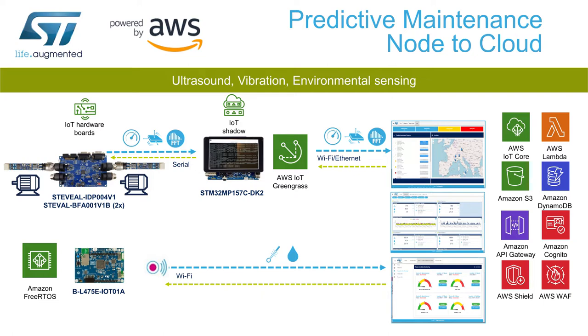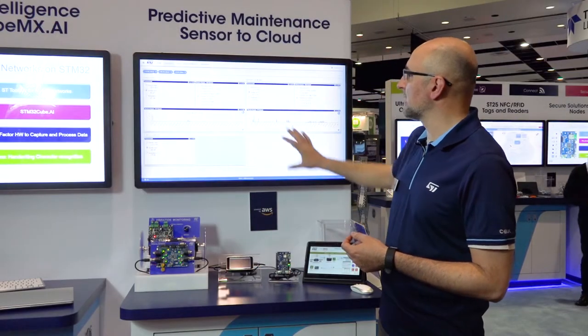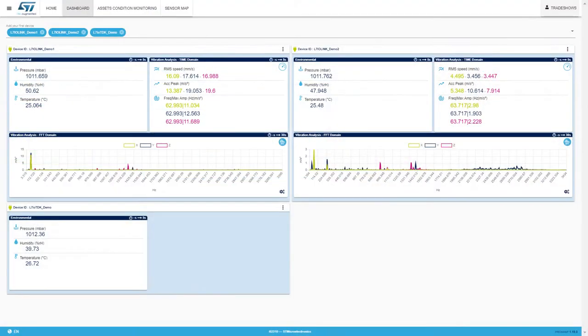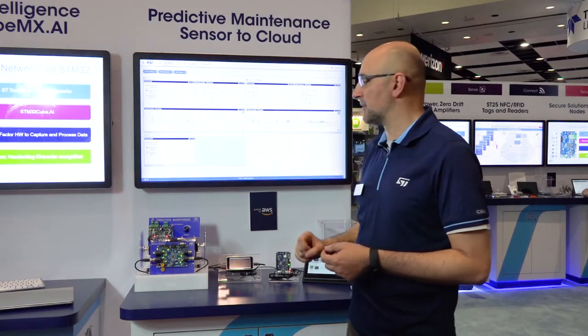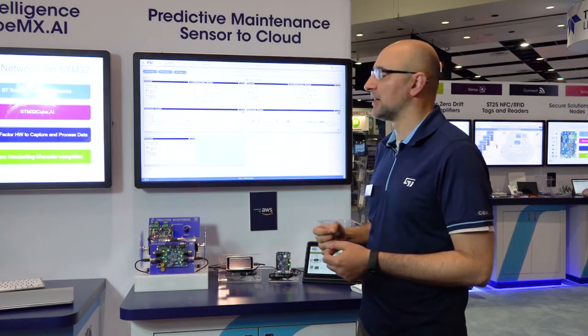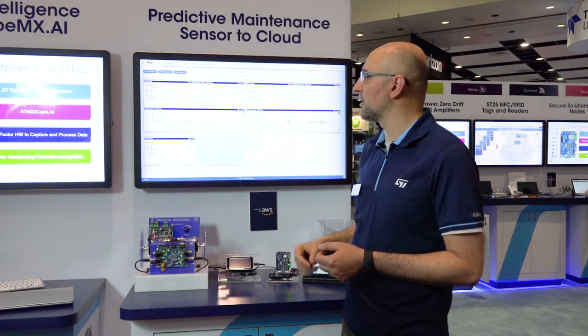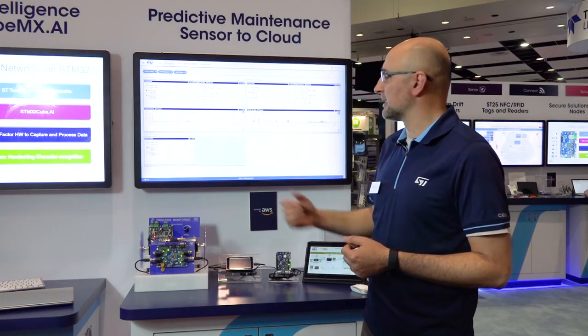Once the data are on the cloud, we can visualize them on this dashboard. What we can observe here are the vibration data — in frequency domain since the data are processed on the sensor node — and the environmental data. I can see two nodes monitoring identical motors, and I observe a different amplitude on the motor on the left. This is because we purposely offset the rotor of that motor with a nut and bolt, so you experience a higher amplitude at lower frequency, simulating a signature for an early failure of equipment.